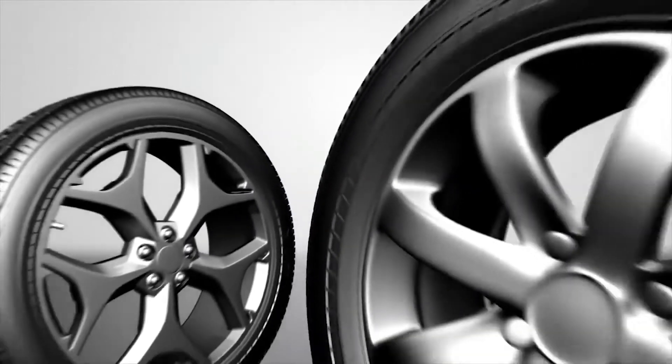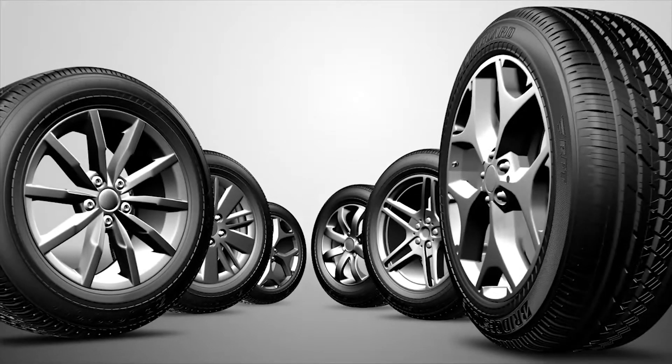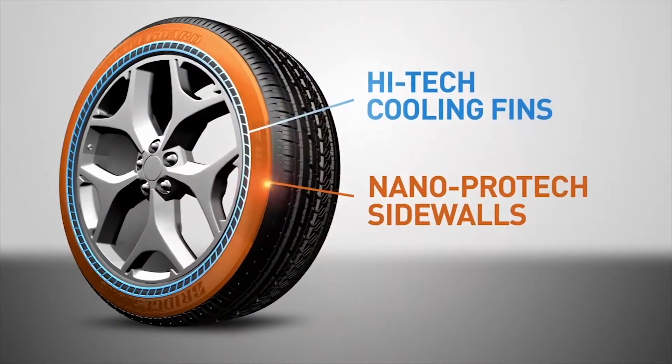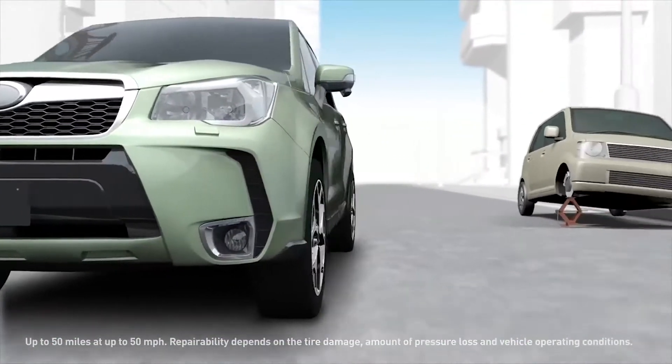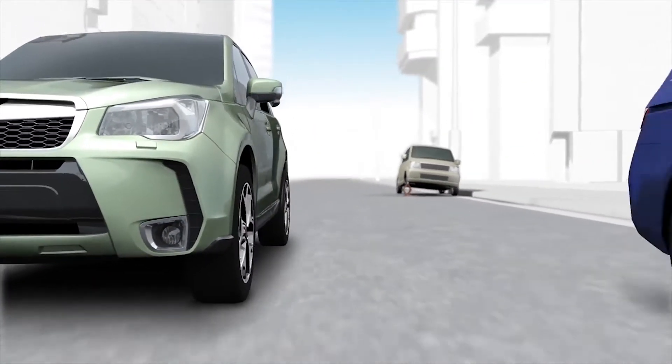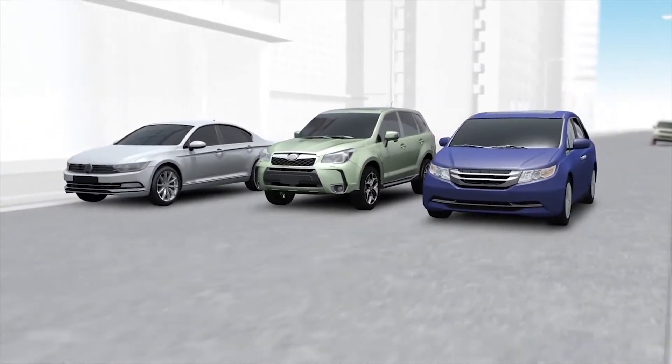The first full line of run-flat tires for vehicles that were not originally equipped with run-flats, DriveGuard's innovative design for zero-pressure mobility keeps you moving up to 50 miles to safety after a flat, offering you and your family added peace of mind and the performance you expect in a premium all-season tire.